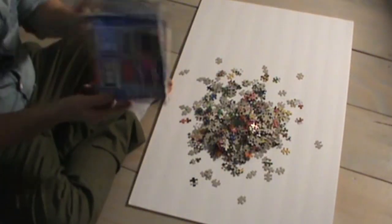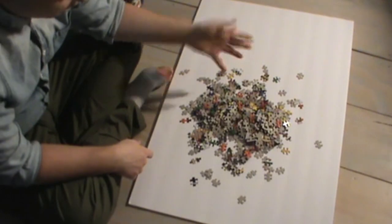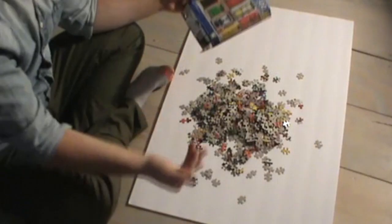Hopefully none of the pieces are missing in my little box. This is 500 pieces. What I like to do is just follow the box and start with your border and work your way in.